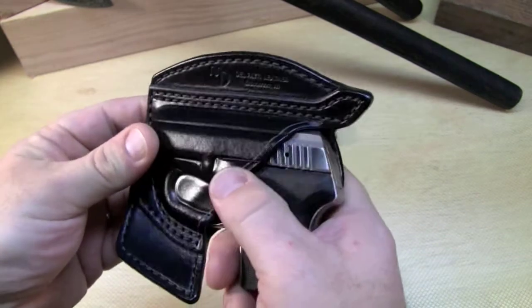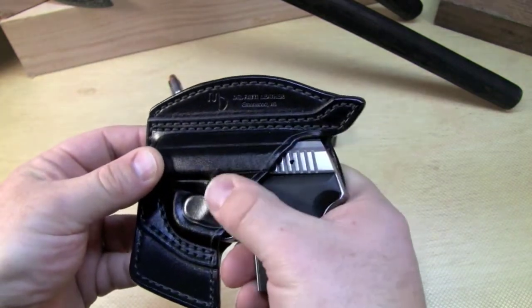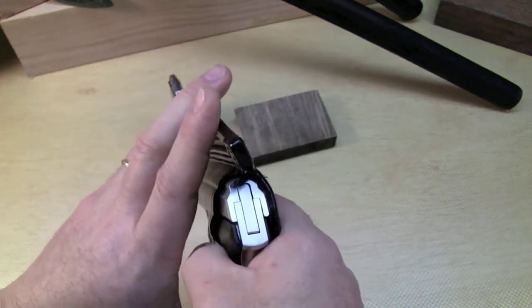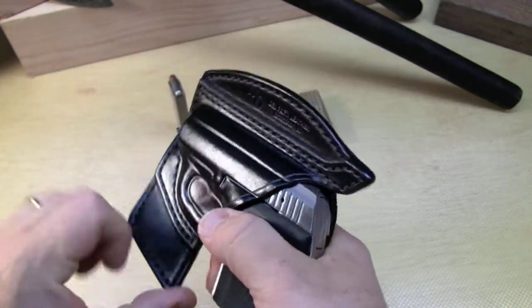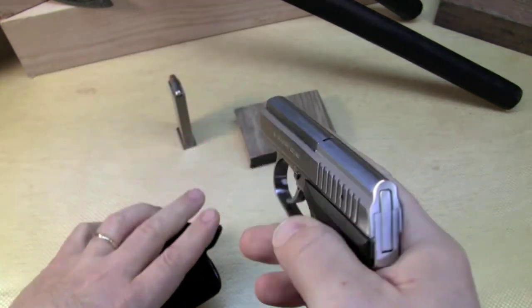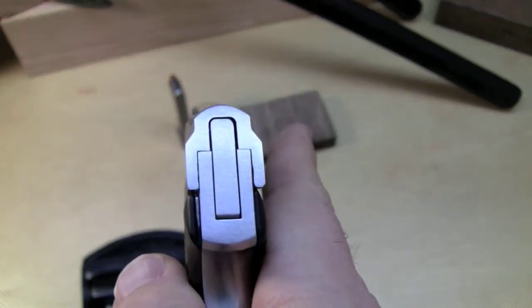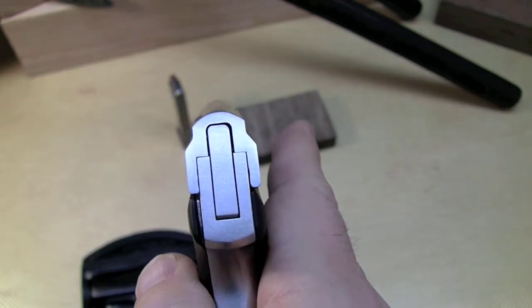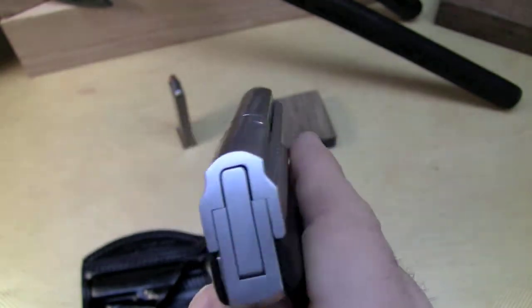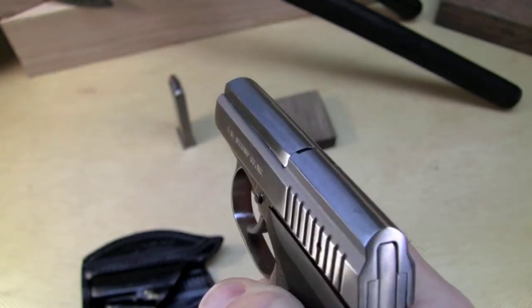It keeps all the dust, lint, and debris from getting into your pistol, and even prevents change from scratching the gun. This piece and this piece will catch your pocket when you're drawing the firearm, so you can easily access it, draw it, aim, and point and shoot. This firearm does not have sights on it.